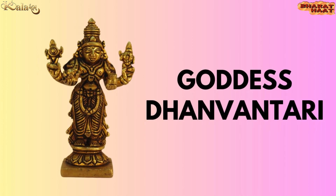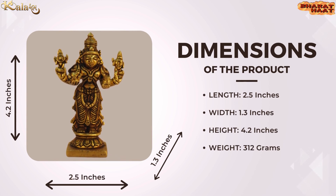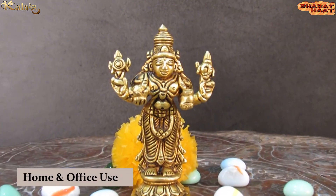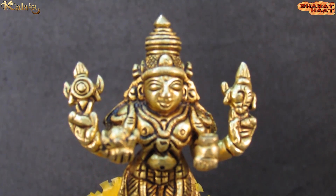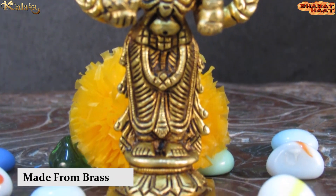Kala Rambha brings you a Pure Brass Goddess Dhanvantari Idol. The size of the idol is 2.5 by 1.3 by 4.2 inches. The weight of the idol is 312 grams. Ideal to put at home and office. Made from golden brass.